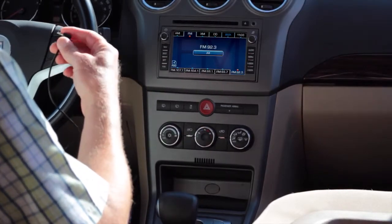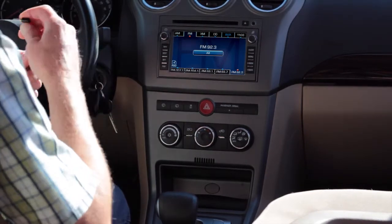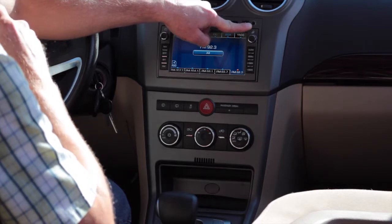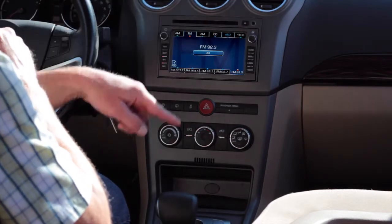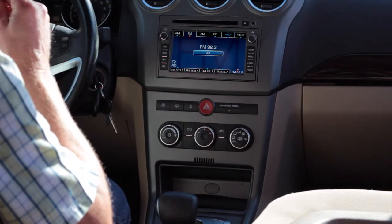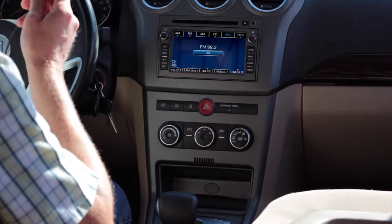We purposely selected this vehicle because of the awkward layout. This is our aux-in port, and it's a long way to the cigarette lighter or auxiliary power port, but we can still do a really good job with this.